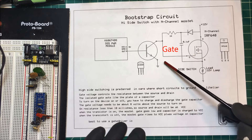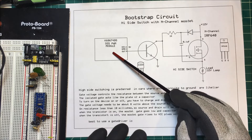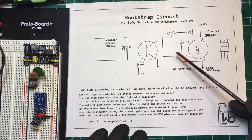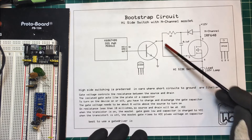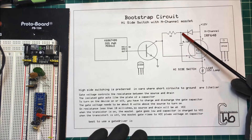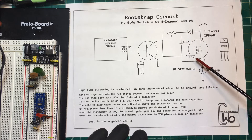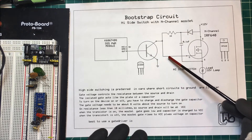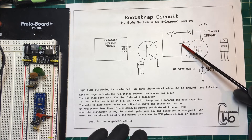What we do here is add a transistor, and we have a PWM module, so we put a square wave into this transistor. When the transistor is on, it brings the gate to ground and allows the capacitor to charge through the load. The capacitor charges up, and when the transistor goes off, the gate on the MOSFET rises to VCC — our 12 volts — plus the voltage across the capacitor.